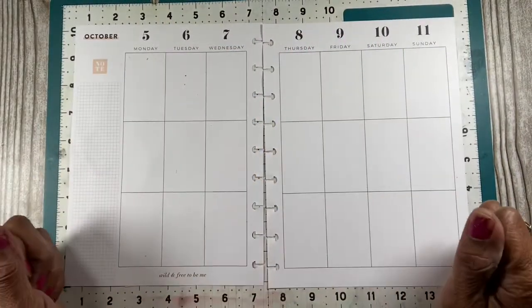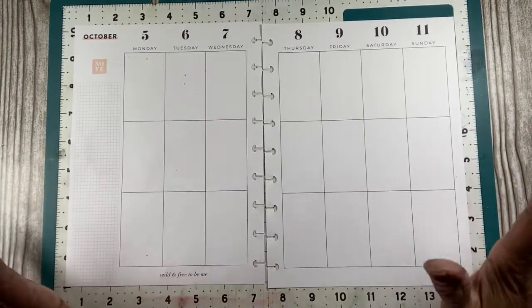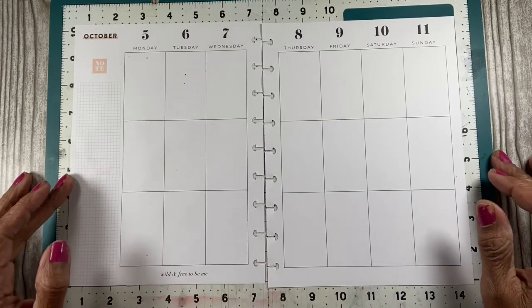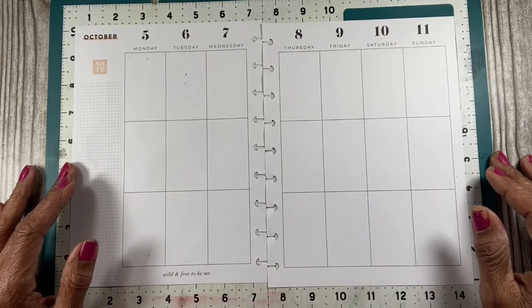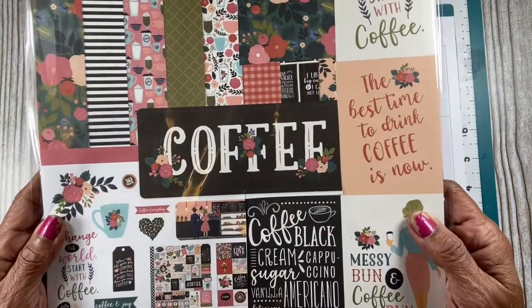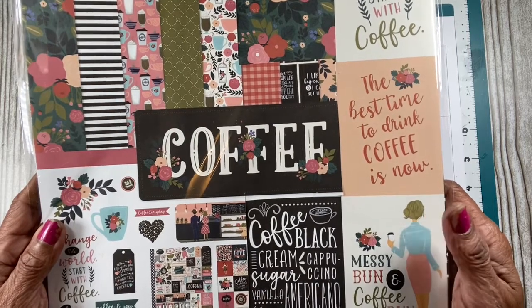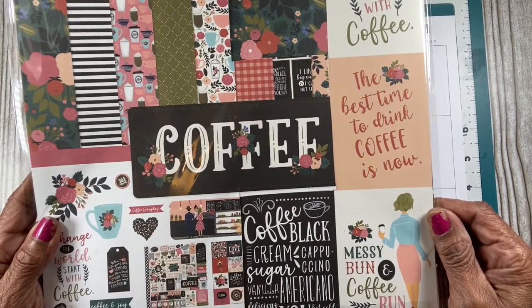Hello and welcome back to the channel. This is Jay and I'm glad you're here to join me for another Sunday of planning. My daughter went off to Tuesday Morning for me because I wasn't going out, and she found some items. One of the things she found was this paper pack from Echo Park called Coffee, and she knows how much I love coffee so she picked it up for me.